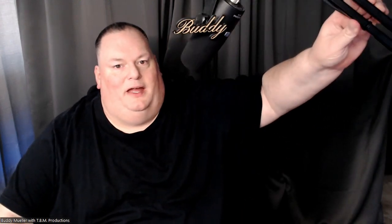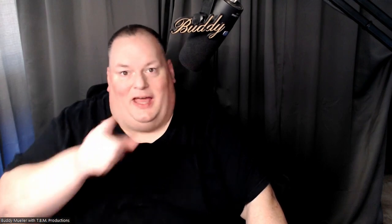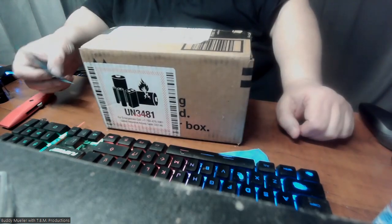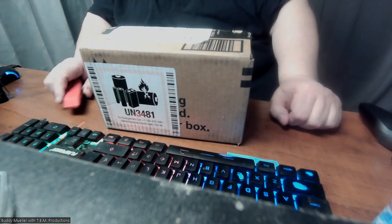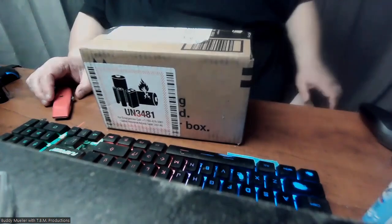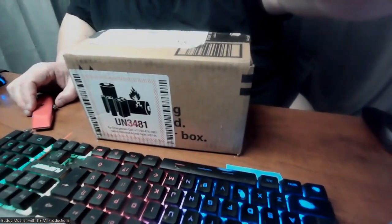Hey everyone, it's Buddy and I've got a little unboxing video today. We've got the box here, got the little cut-down camera up here, and as always moving some things around. Got our trusty knife and our desk right here. A little bit of dust here — not nice. We'll move this a little forward so you have a better look.